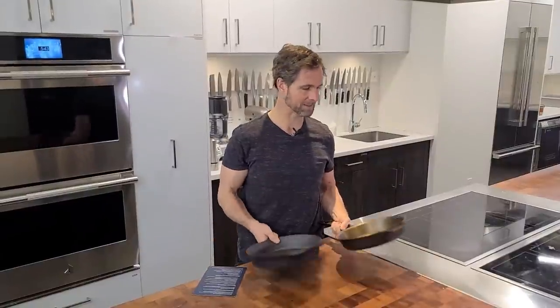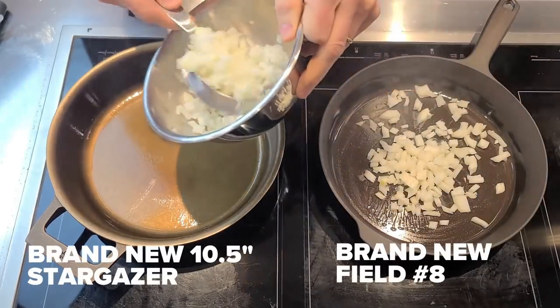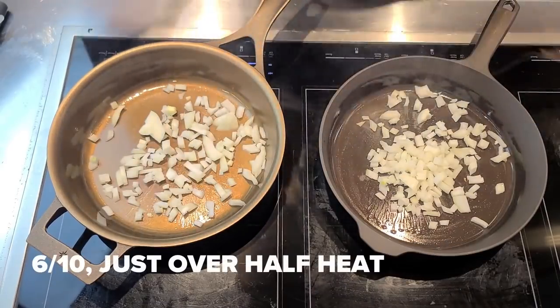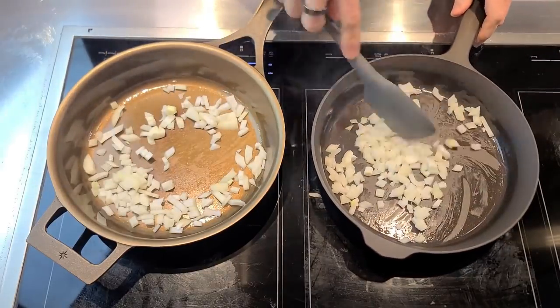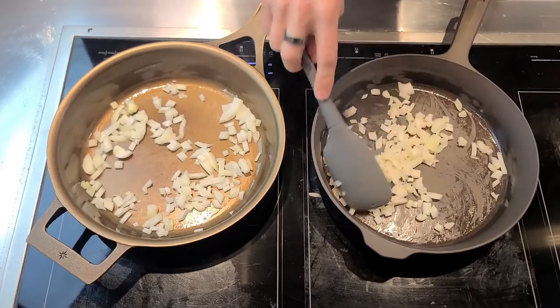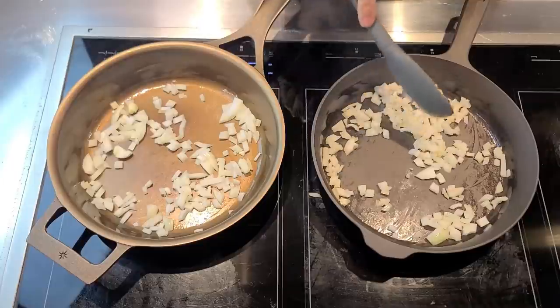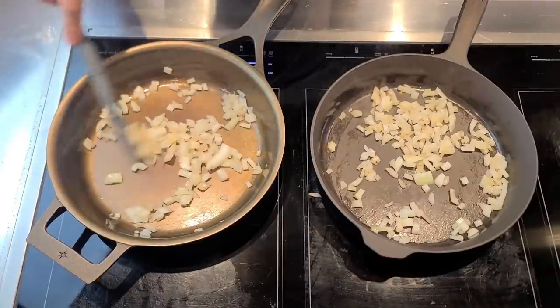What I'm going to do in this test is a simple initial cook with these just to show how they cook head-to-head out of the box with a small amount of grapeseed oil as a fat. I've had them on a six for about seven or eight minutes now, so they're very well preheated. I've got half a cup of onion in both pans. I'm going to work these a little bit — things are searing on both of these guys right away.